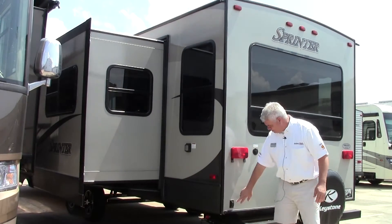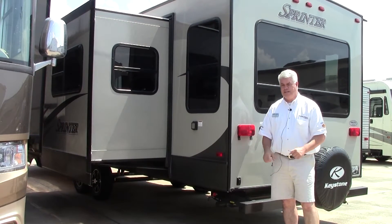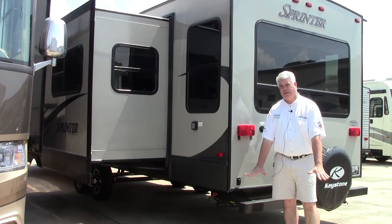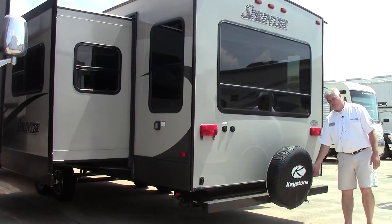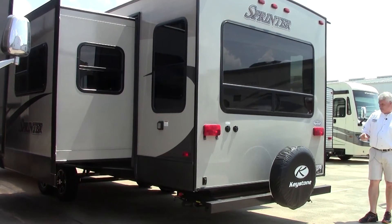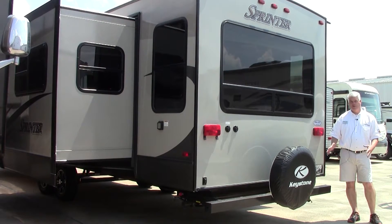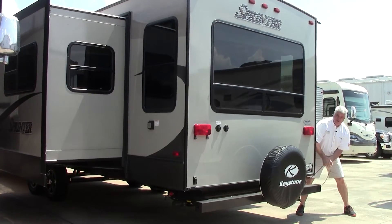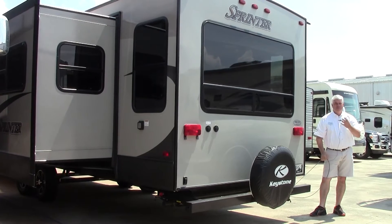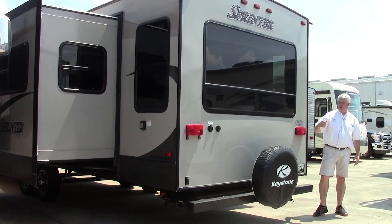This also has power stabilizers on all four sides, so no more hand cranking down — you just push a button and your stabilizer jacks come down, very convenient. Of course you have your bumper here where you can put your sewer hose inside, and it comes equipped with a spare tire as you would expect. Something unique they did this year is they put a toy lock on every Sprinter on this model. It's a little mechanism where if you want to leave your bikes or cooler out here and go for a walk, you can lock it in here so it'll be secure when you come back.